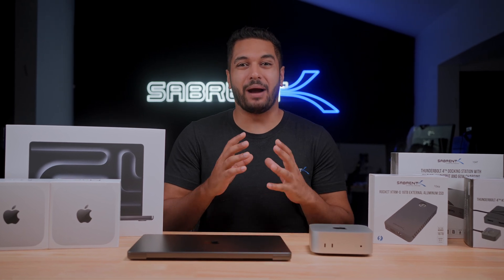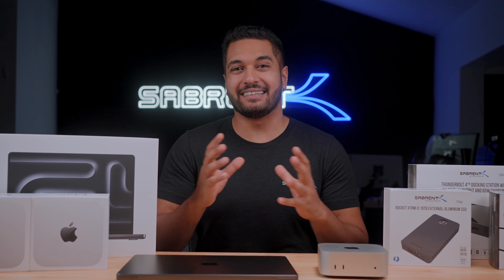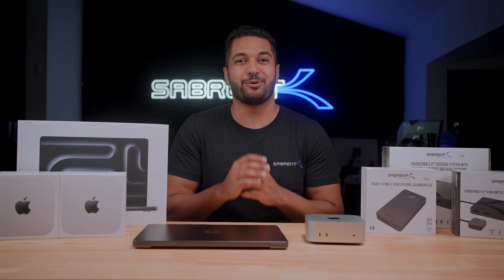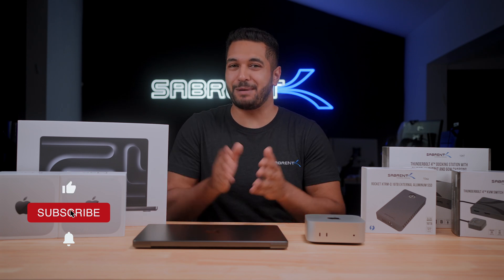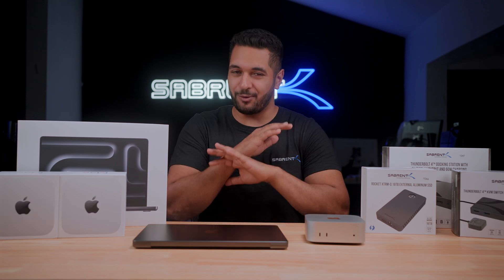We've just picked up the new Apple M4 Pro and M4 Max Mac Mini and MacBook Pro, and this year it's going to be a big update for not only now but into the future. So let's crack these boxes open and tell you all about them. Hello everyone, my name is Mike and here at Sabrent we love to make and talk tech, so if that's what you're into make sure to hit that subscribe button and notification bell to stay updated with all our future videos.